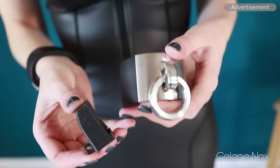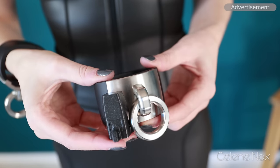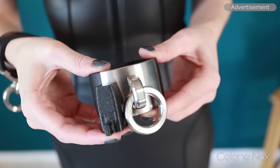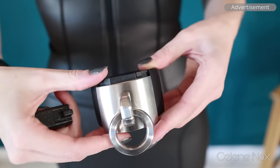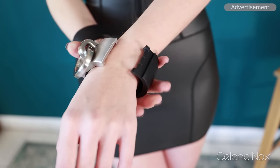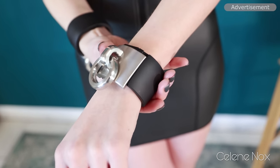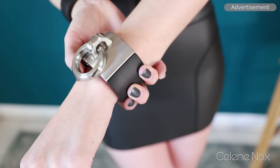It's easier if you have help, obviously. Putting the key here and pushing the whole plate up until it clicks, then it slides down and you can open it. And to close it, you just have to push the plate up until it clicks. And here we go — it's the full set.